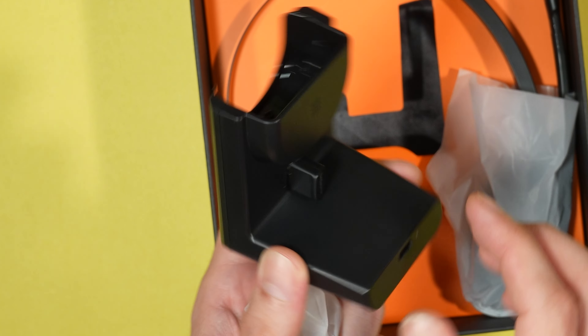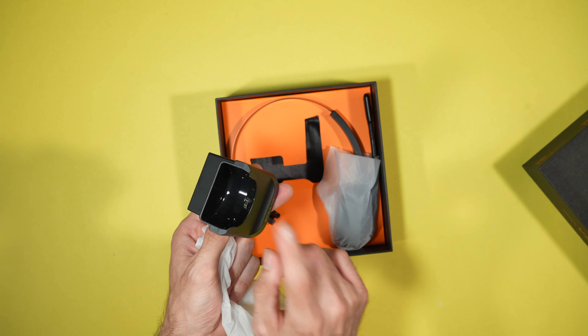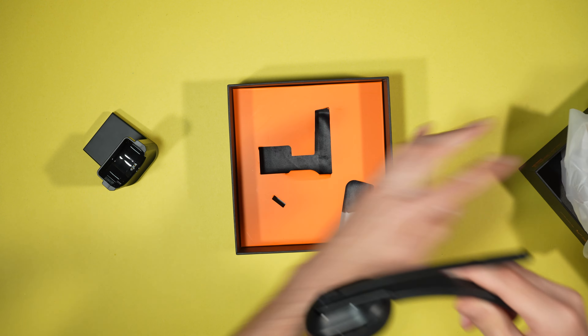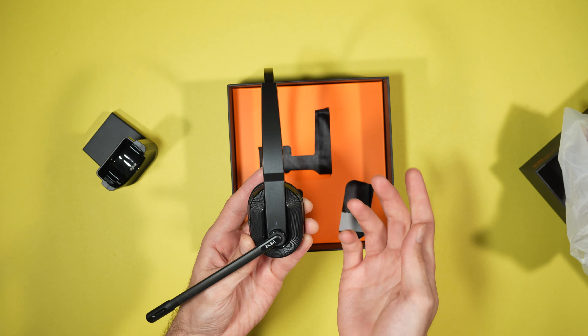USB-C port — that's always great to see. Some rubber cushions on the bottom and the pin connect to charge the headset. So let's see the headset itself. Oh wow, this looks really nice.